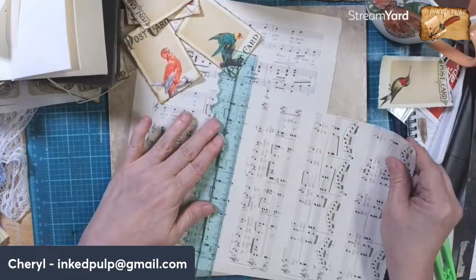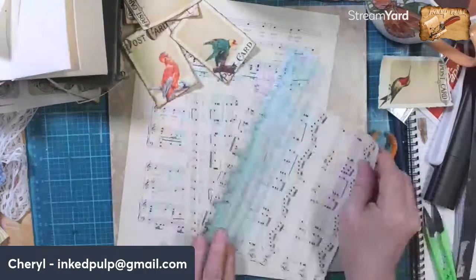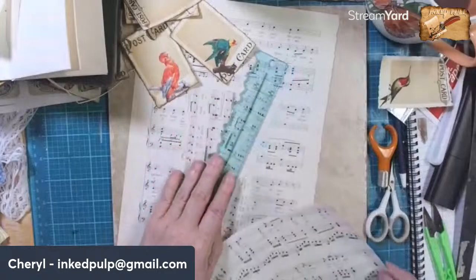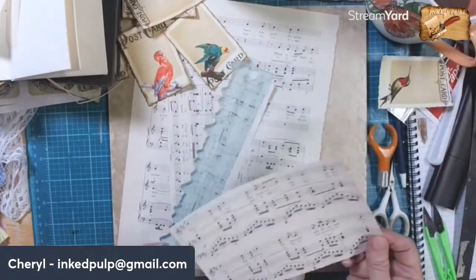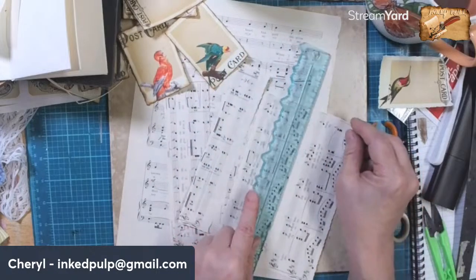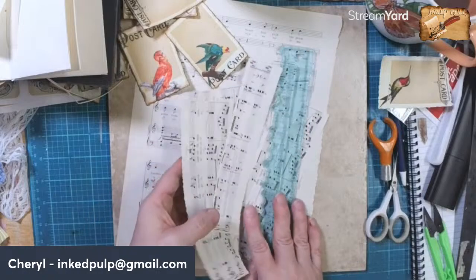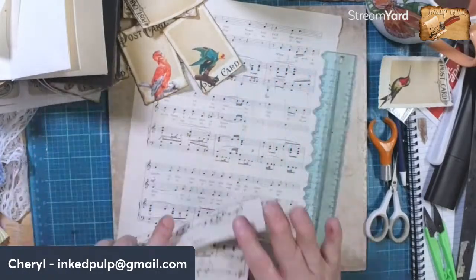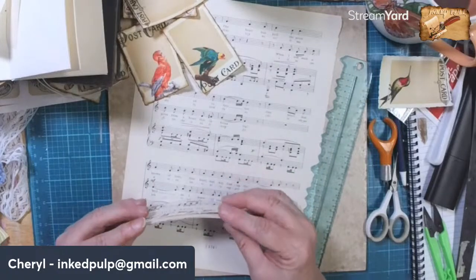All right, I'm just going to tear these into little rectangles for collage pieces.